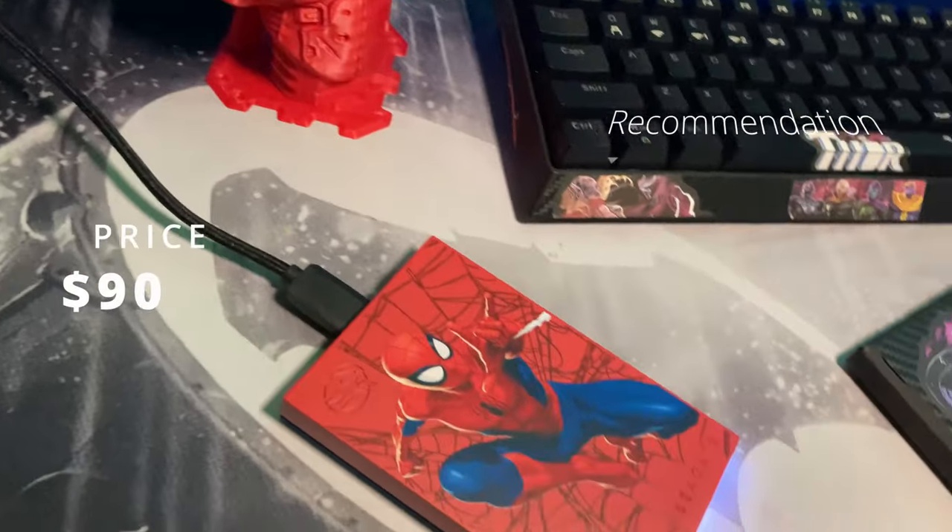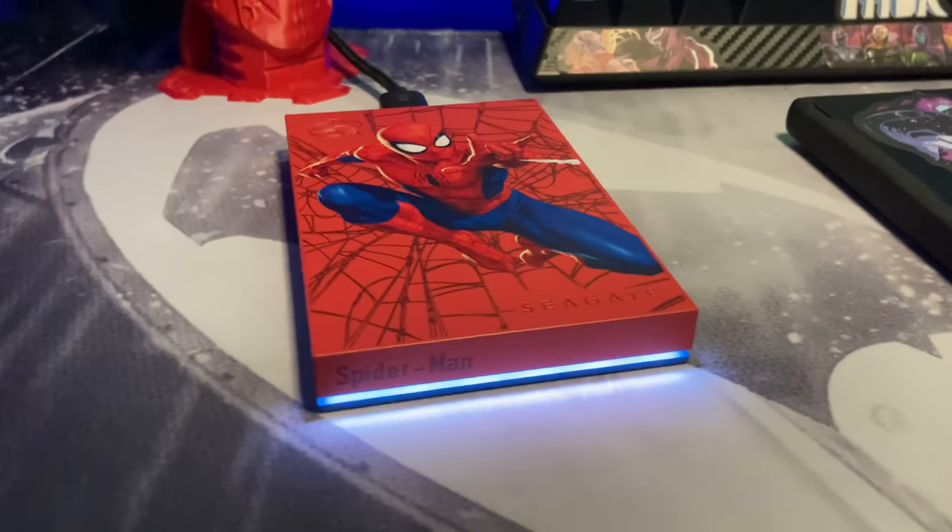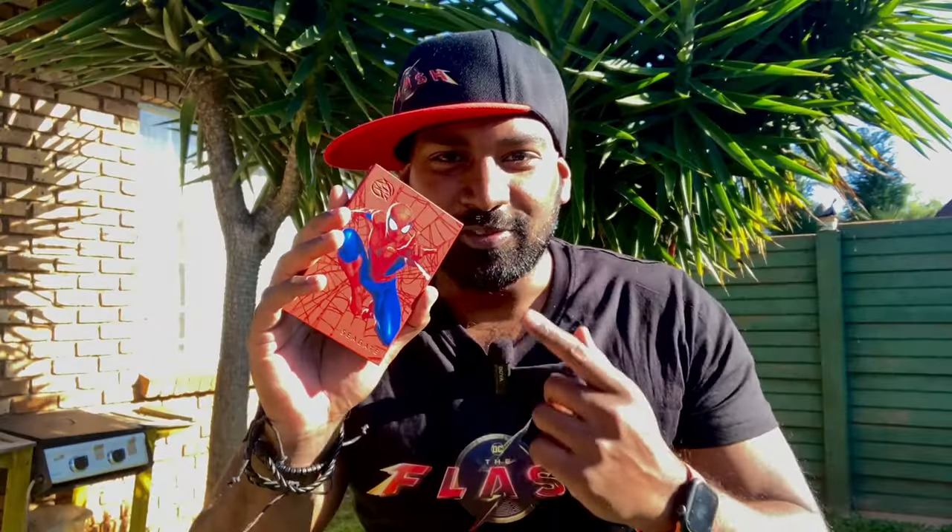Do I recommend it? Yes, of course I do. I love this. I actually bought this for when I go out traveling and moving files around to a portable hard drive. I hope you enjoyed this video, which is the review of the Spider-Man portable 2TB HDD by Seagate. Stay tuned, new videos coming soon. Thank you so much for watching.